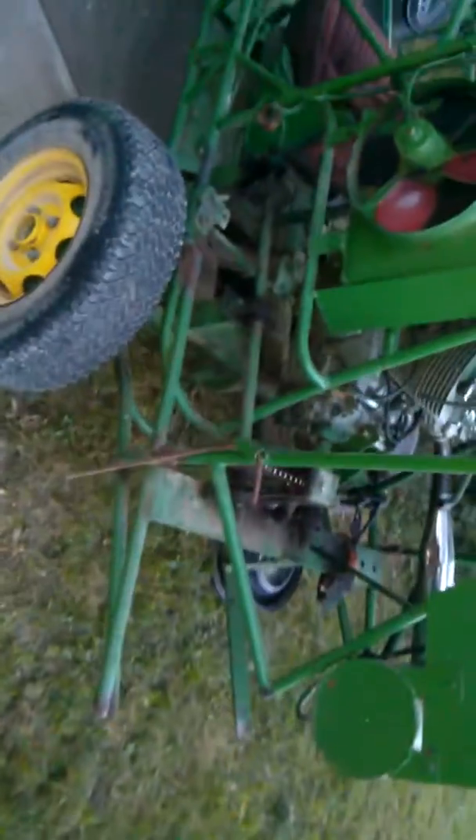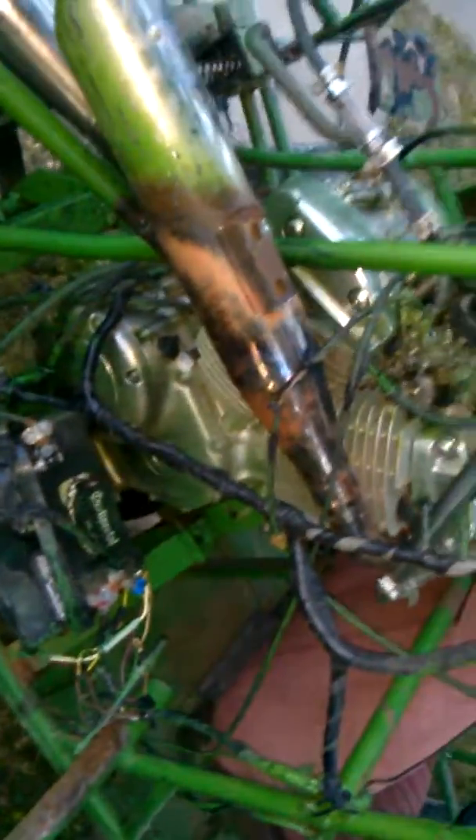If you have any questions about it, feel free to comment. It has no suspension, rack and pinion steering, 13-inch rims, dual chain — I'll explain that later. It's a Honda 1100cc, pretty simple setup. Pretty much anybody can do it.